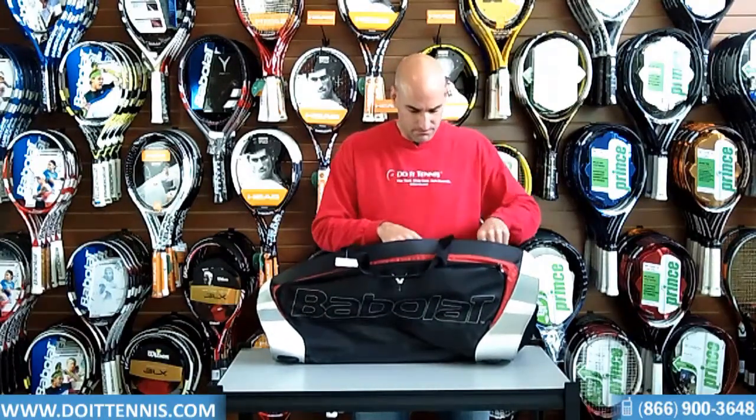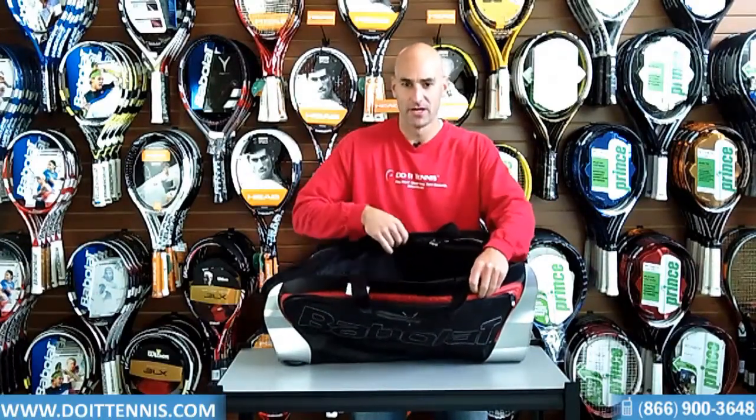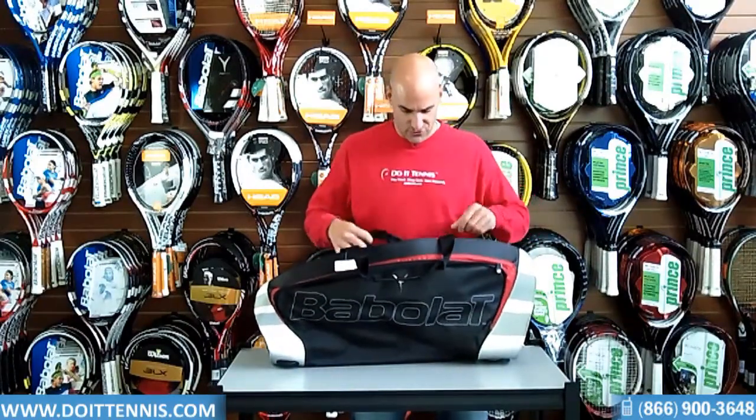The first main compartment holds up to three rackets. It's just one main compartment — nothing fancy, just good to hold those rackets in there.